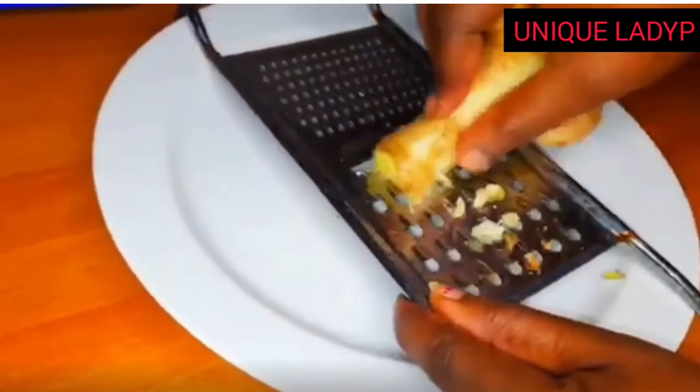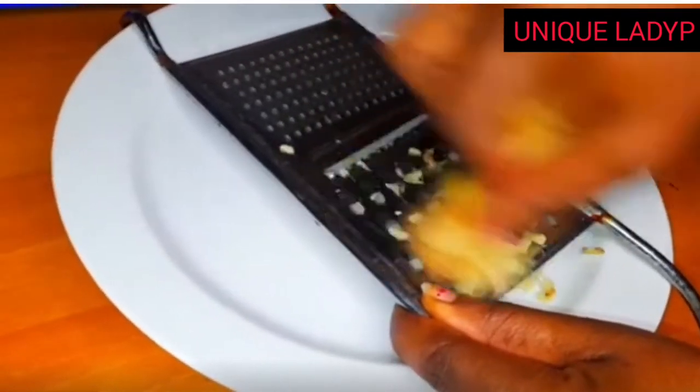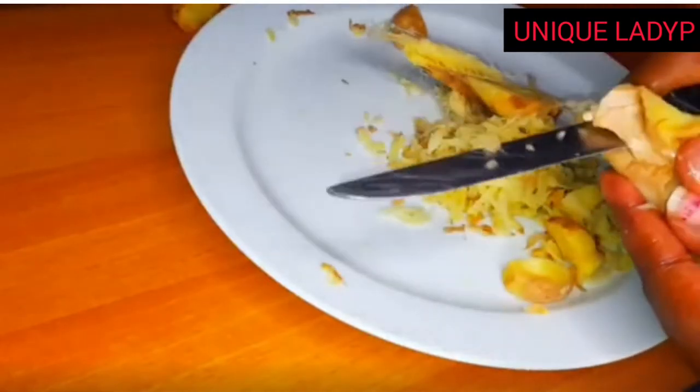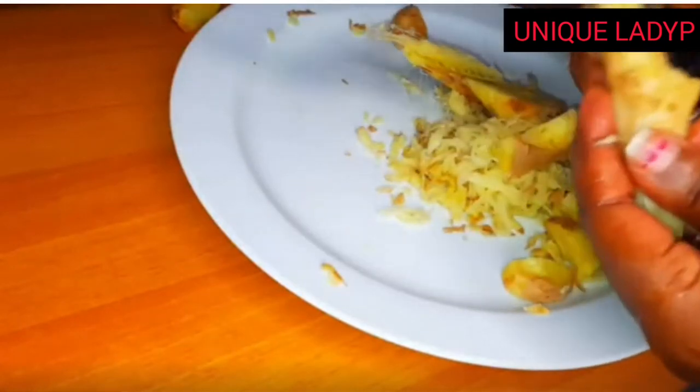Start by grating our ginger. After having washed it, you grate it or you can also cut it in little chunks, as you can see — whichever one you prefer.